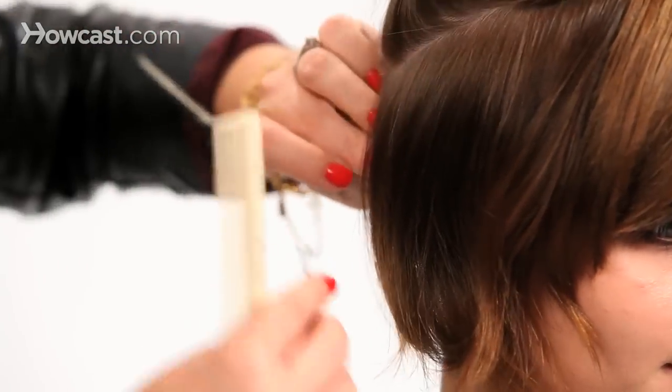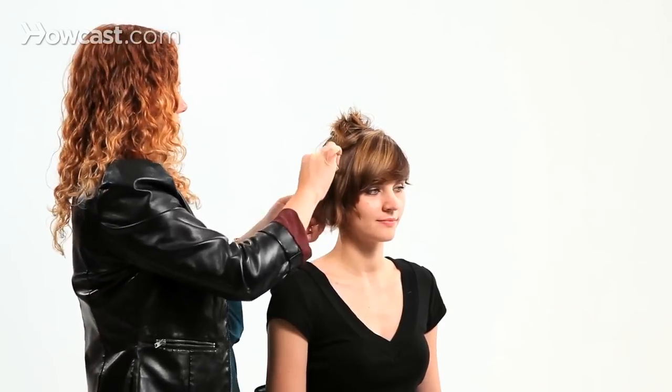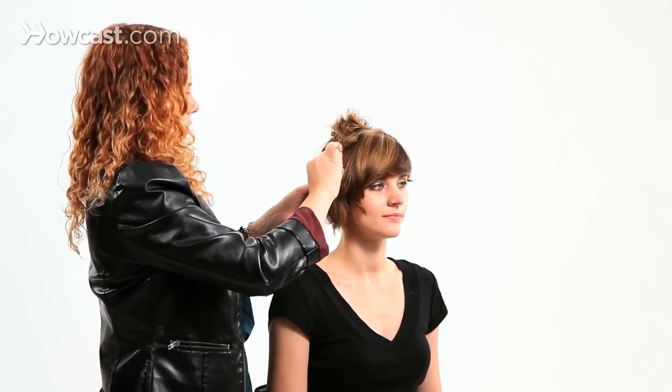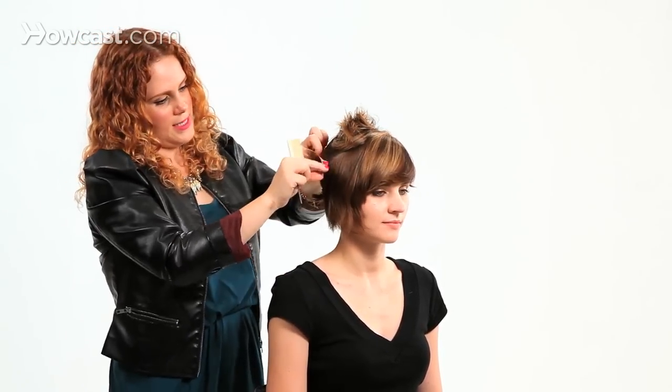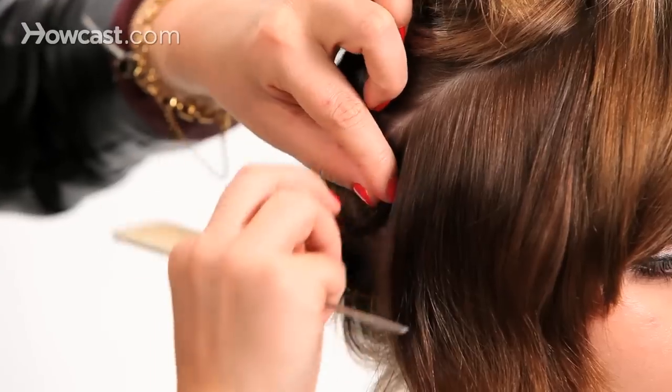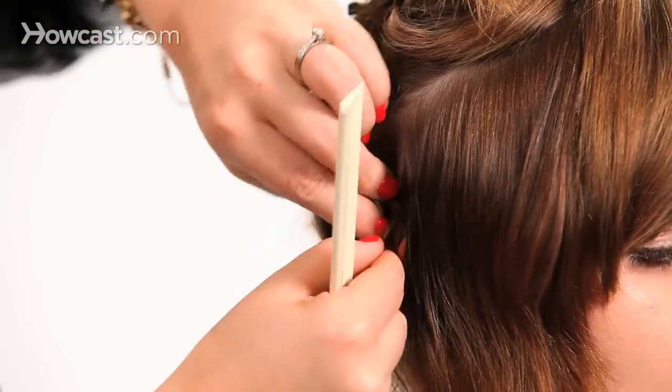You could also do this on totally wet hair that's been lightly towel dried, and then sleep on it overnight. Usually the bobby pins and the buns are done close enough to the head where you don't have to worry about it being too painful — just a little annoying.